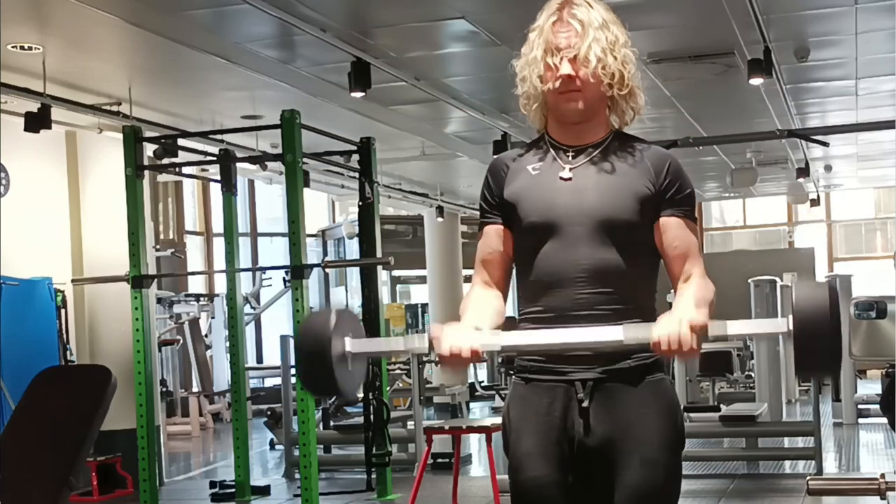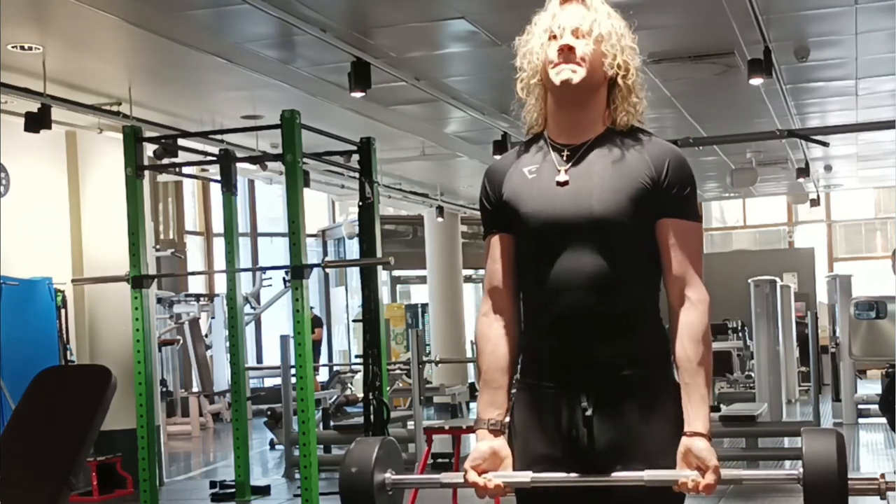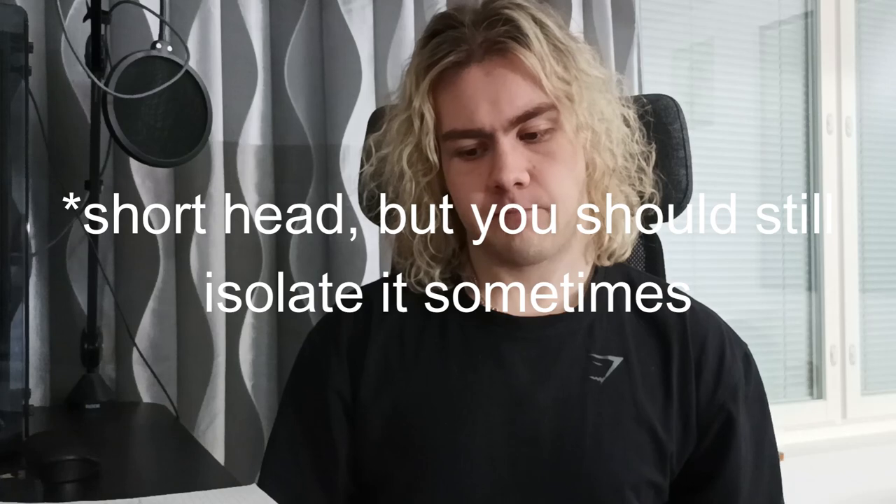For triceps I apply the same logic — you have different heads that you need to work. I mostly train the long head because I get a lot of short head training from bench press and close grip bench, which I do anyway. I still supplement some short head work, but the long head is the one that's really visible when you flex. The short head gets developed more on its own because you don't have to isolate it as much.